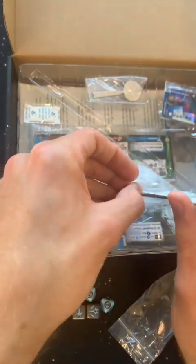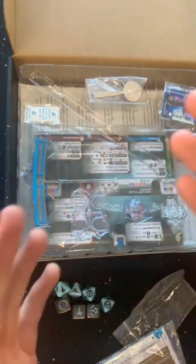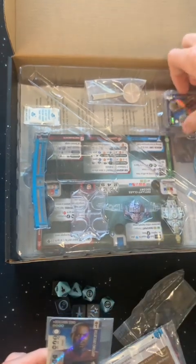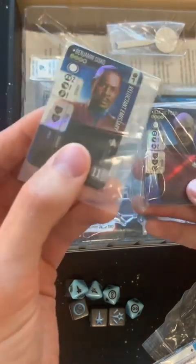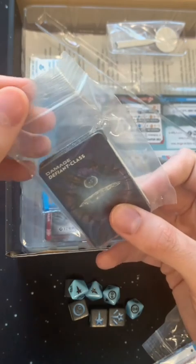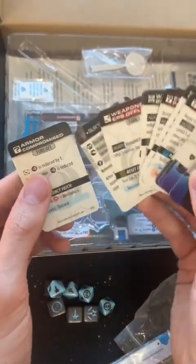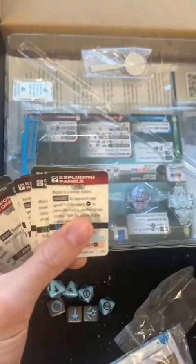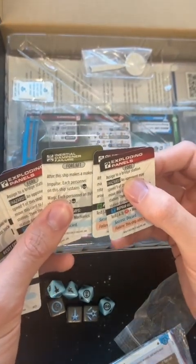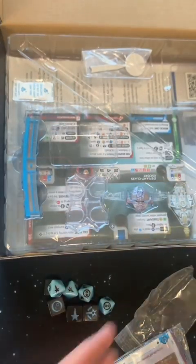This box comes with a scenario for how to play — a very basic intro game — but I haven't tried it out yet, admittedly. There's a promo card, and then these look like damage cards: Damage Defiant Class. Armor compromised, exploding panels, guidance system shot, inertial dampener failure. Yeah, I mean, we're nerds — that's what things are going to say.